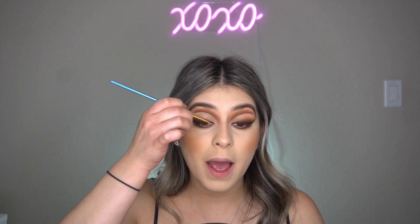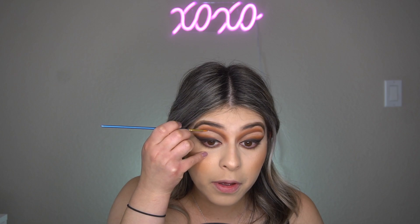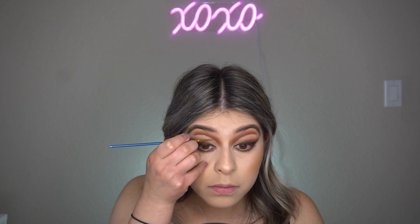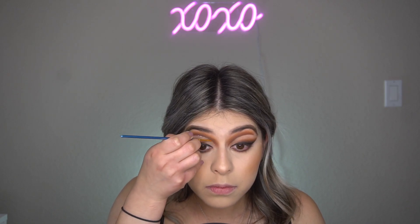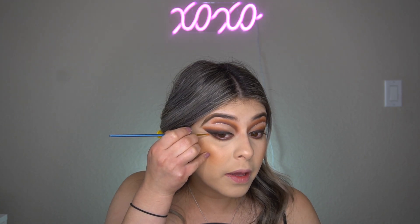Now I'm going to go in with a glitter and put it on the lash line. I'm putting it very lightly — as you can see it's just very subtle, not in your face. Then I'm going to add some right here.